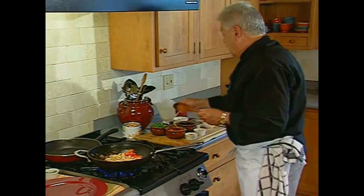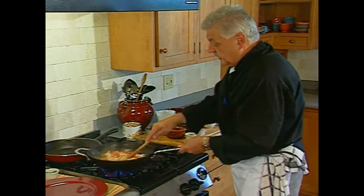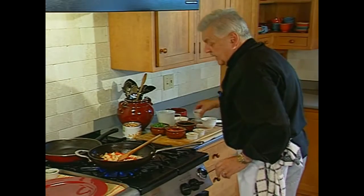Like a little chicken broth. Want a little more ginger. We want a little more heat.